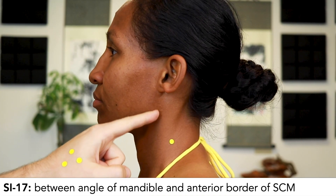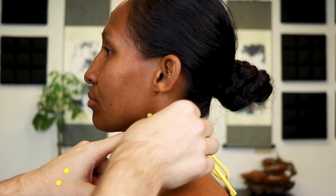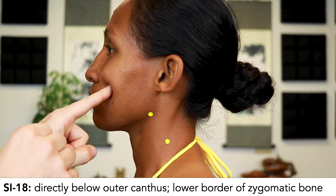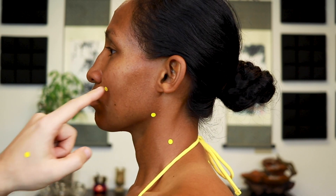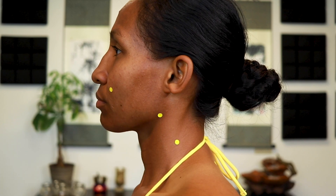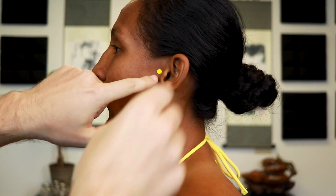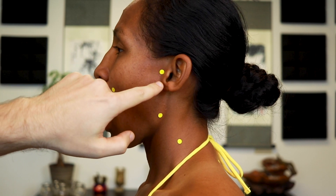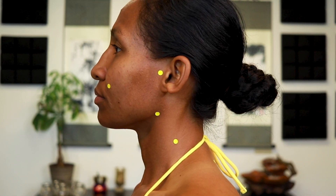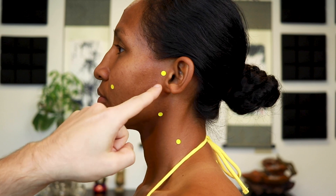SI17 is between the angle of the mandible and the anterior border of the SCM. SI18 is directly below the outer canthus in a depression at the lower border of the zygomatic bone. SI19 is between the condyloid process of the mandible and the center of the tragus — have the patient open their mouth to locate the depression, needle with jaw open, then the patient can close and rest once the needle is in.